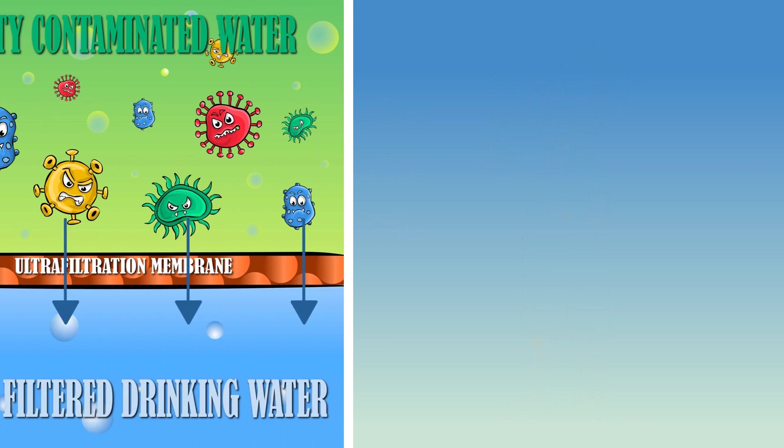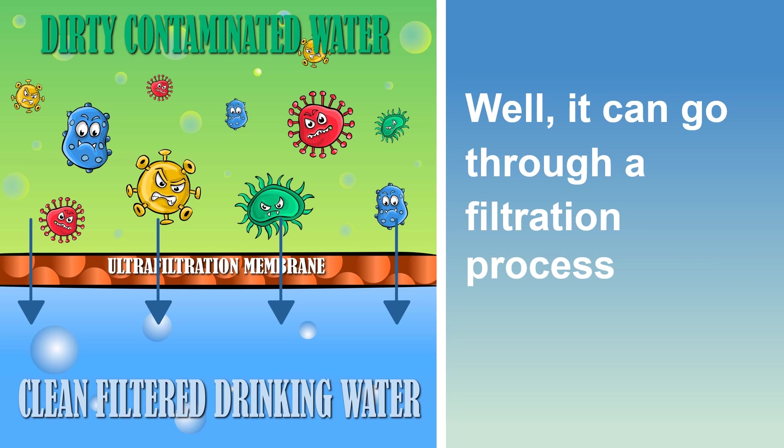Well, the water can go through a filtration process to remove disease-carrying organisms and other contaminants. But in order to carry this out, you need a filter that's right for the job — one that's easy to set up, simple to operate, cost-efficient, long-lasting and tough enough to get the job done.